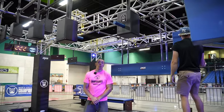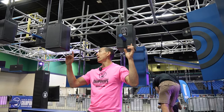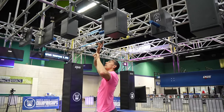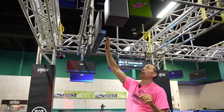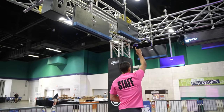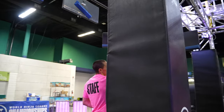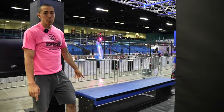Obstacle 4 is the Birdhouses. Hands only are allowed on the blue pegs that are set into the birdhouses. This obstacle is cleared once you touch the first cliffhanger ledge. Obstacle 5 is Brad's Corner — you have any of the blue cliffs here coming around, and you'll be dismounting to this platform here.